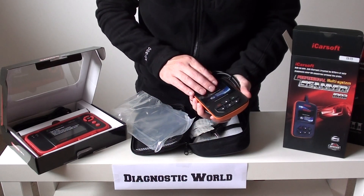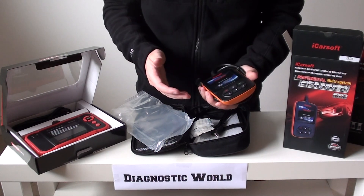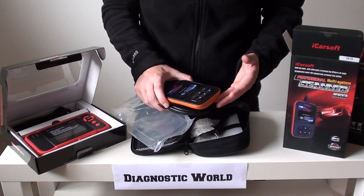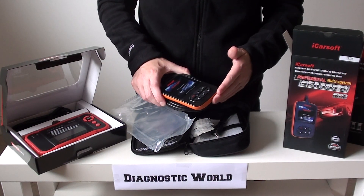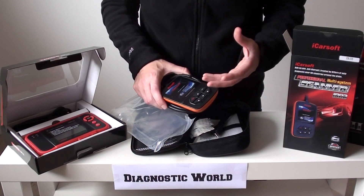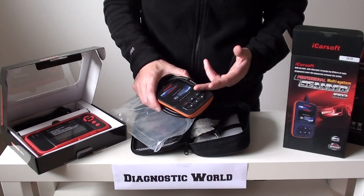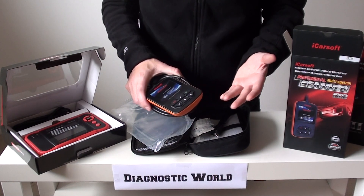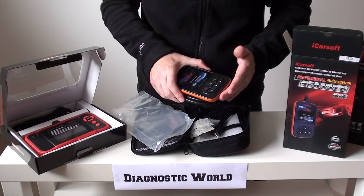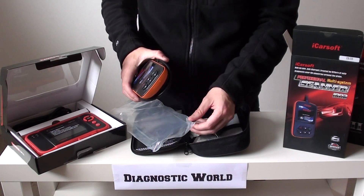That OBD2 plug goes straight into the diagnostic port. When you plug it in, the screen comes to life and gives you the option to select your model year and specific Vauxhall or Opel vehicle so you can start diagnosing faults. It's great for faults in systems like the engine, ABS, airbags, and transmission. It'll give you a fault code and a description — for example, P0141 might read 'O2 sensor circuit malfunction, bank one sensor 2', which tells you an O2 sensor needs replacing.